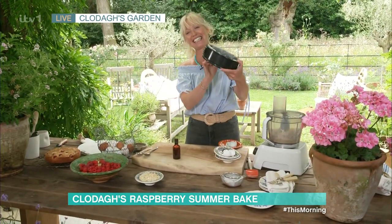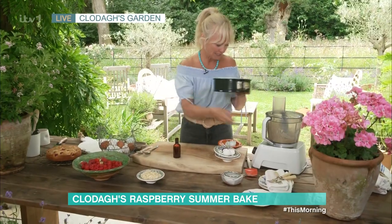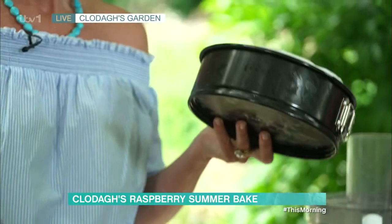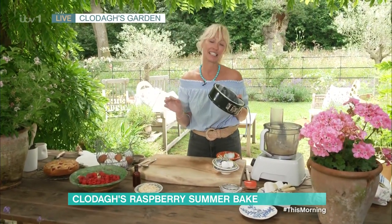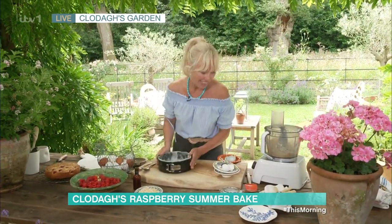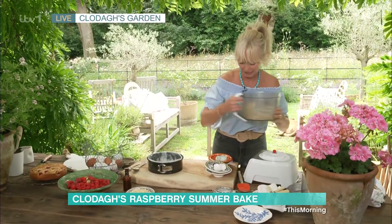And while that's blitzing, you want to prep your cake tin. I've got a spring form cake tin here which I've greased and lined with parchment paper. Pop your oven on to preheat at 180 degrees Celsius, or 160 degrees Celsius if it's a fan oven. And then what you do is get your batter out — that literally took about 30 seconds to mix together.